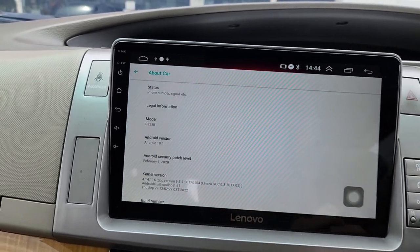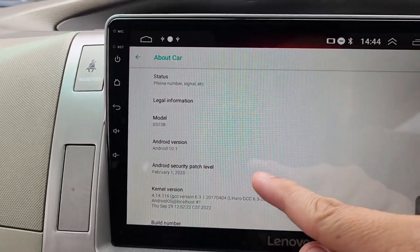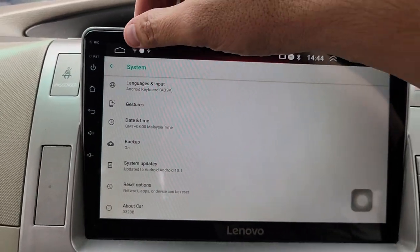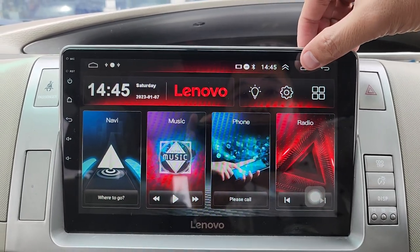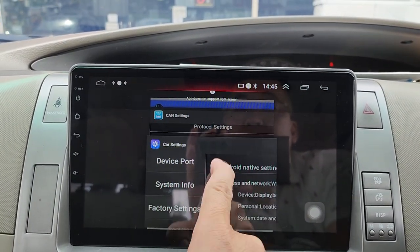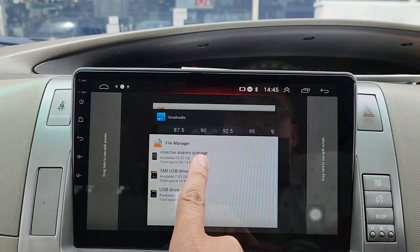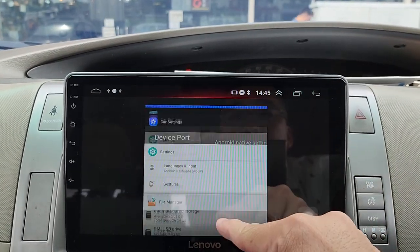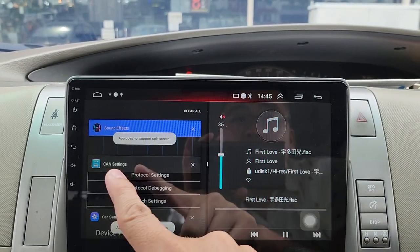About car section shows Android version 10. Back on the home screen, if you want to clear apps click the square button. You can also use the speed screen — draw it left and right — though some apps don't support speed screen.